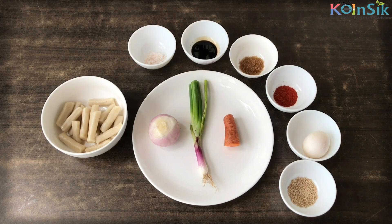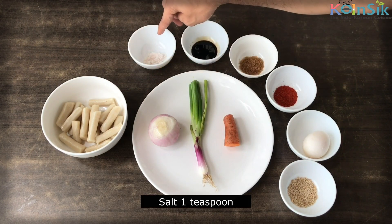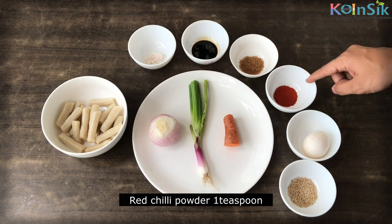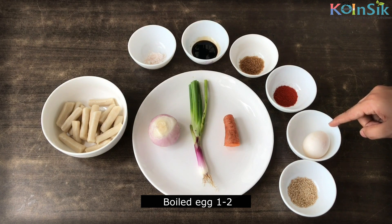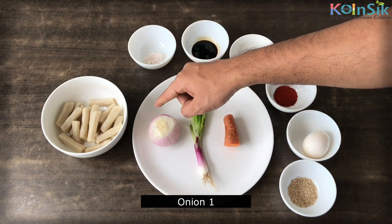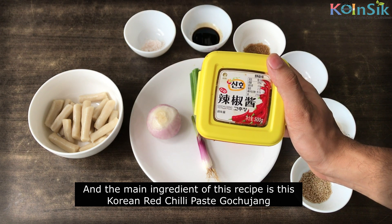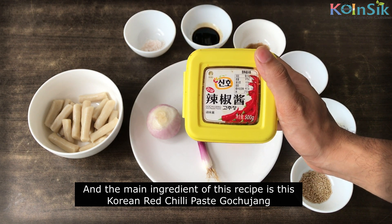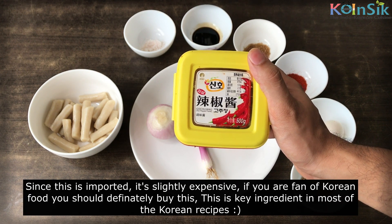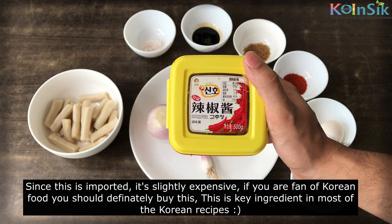Tappokki uses cylindrical shaped rice cakes — about 100 to 200 grams, or more if you like. Then we add salt, soy sauce, sugar, red chili powder, boiled egg, sesame seeds, carrot, spring onion, and onion. The last and most important ingredient is Korean red chili paste, Gochujang. You can buy it — I have a link in the description. Since it's imported it's a little pricey, but if you're a fan of Korean food you should definitely buy it, as it's used in many dishes.